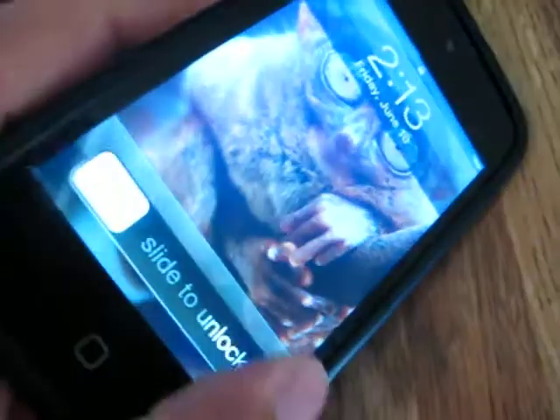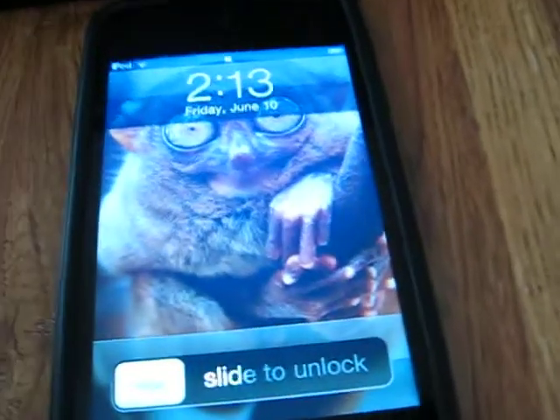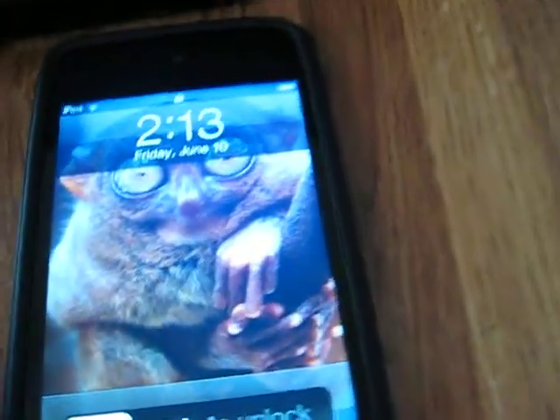I realized I dropped it in there and I tried turning it on, which I know is stupid — you're not supposed to do that. But a little while after I left it in a bowl of rice and my dad ordered a new screen for me because the screen was shot.